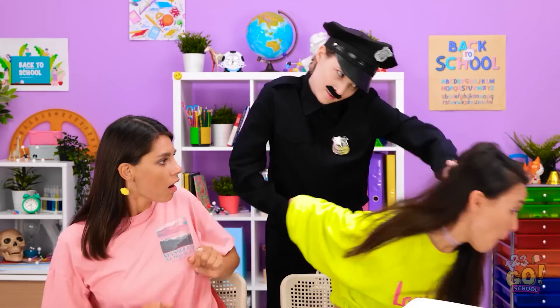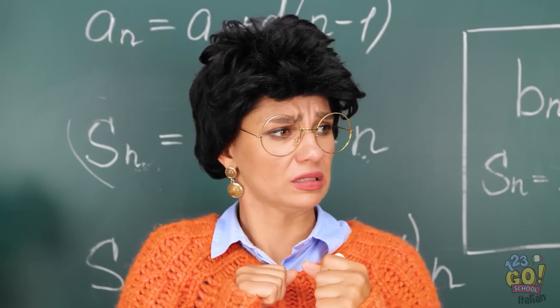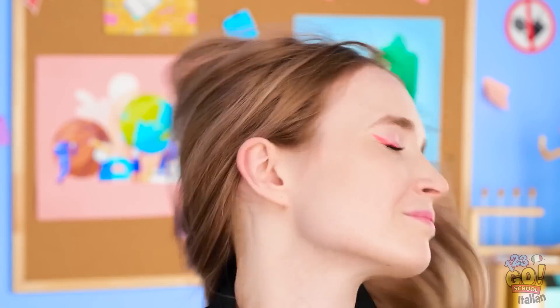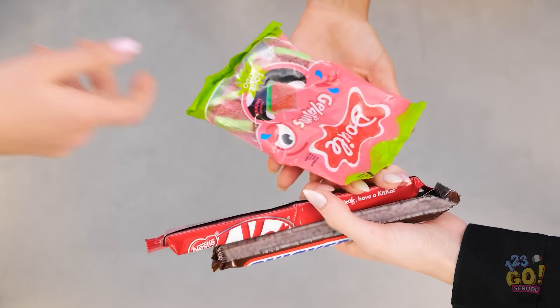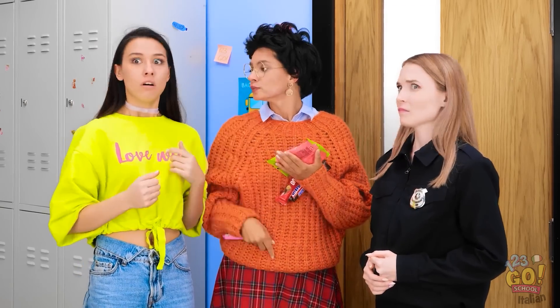Sono innocente! Sgancia! Sono soldi meritati! Grazie! Dammi le caramelle! In punizione! No, tutto tranne quello! Stavamo solo giocando!